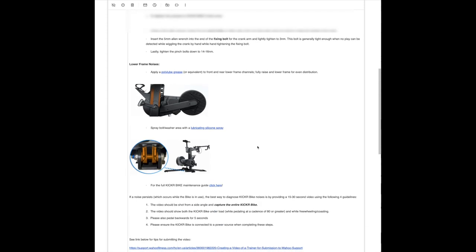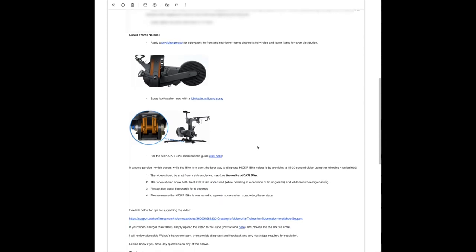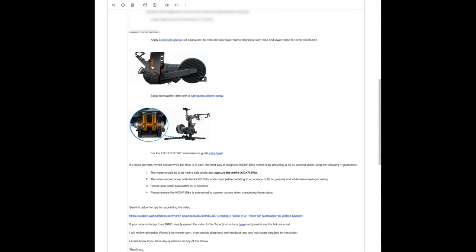They did provide ways in which I could either eliminate or reduce the sound, which is essentially by lubricating the linear actuator assembly. I did try that and it did reduce the noise for one or two rides, but then you'd have to re-lube it again. The challenge is that it's difficult to lubricate that assembly because it's not fully removable.